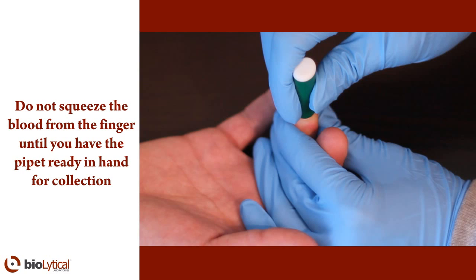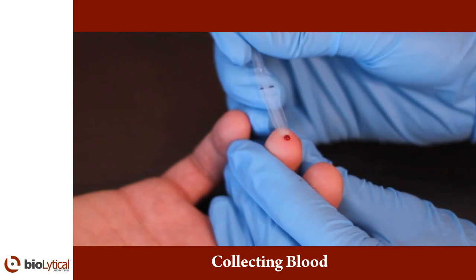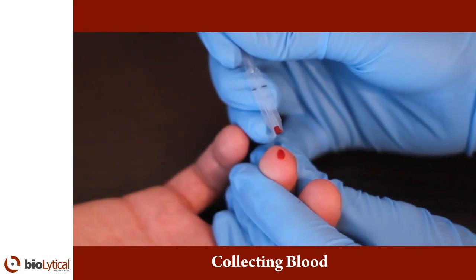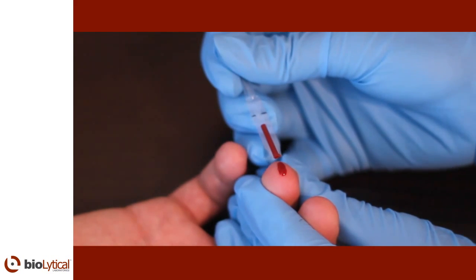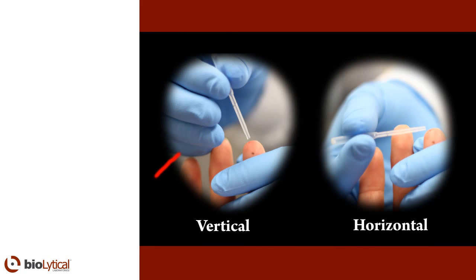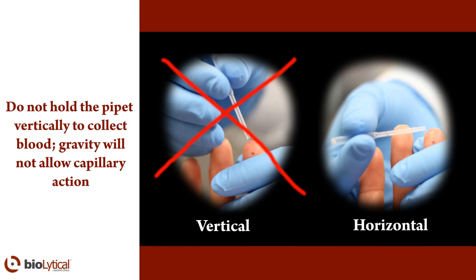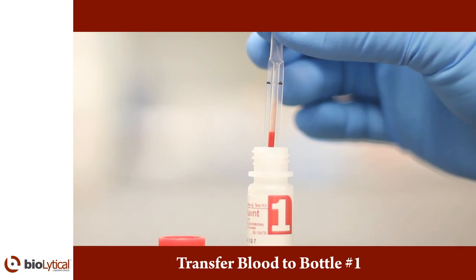Do not squeeze the blood from the finger until you have the pipette ready in hand for collection. Lightly squeeze the finger in one motion towards the tip to release blood. As the blood bubbles up, hold the pipette horizontally and carefully touch the tip of the pipette to the bubble of blood. Do not squeeze the bulb of the pipette. The pipette is calibrated to 50 microliters of blood; capillary action automatically draws the sample to the black fill line and stops. Filling the pipette stem indicates when you reach 50 microliters of blood. Do not hold the pipette vertically to collect blood, as gravity will not allow capillary action. Add the 50 microliters of blood from the pipette to bottle number one, the sample diluent, by squeezing the pipette bulb.